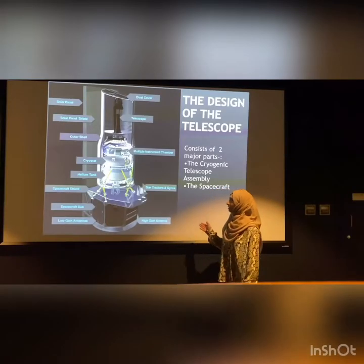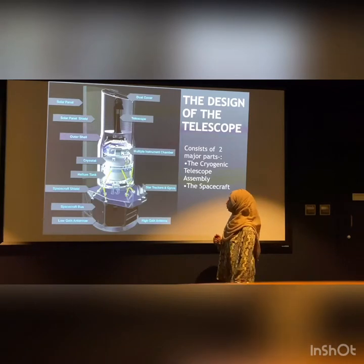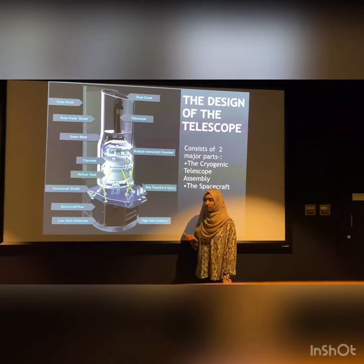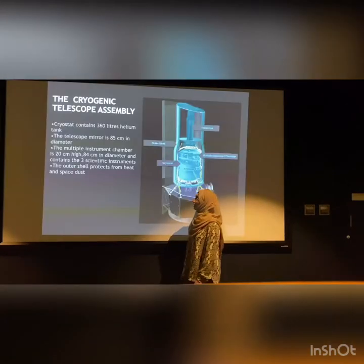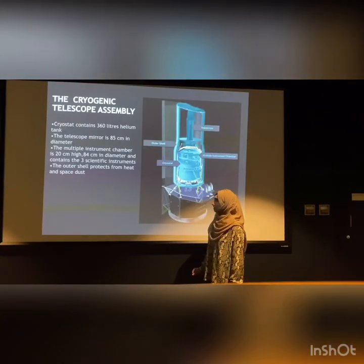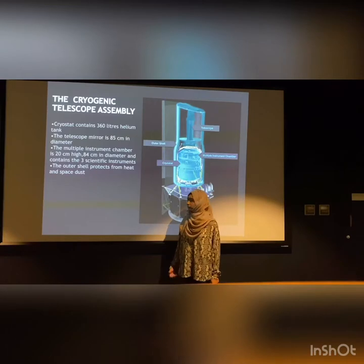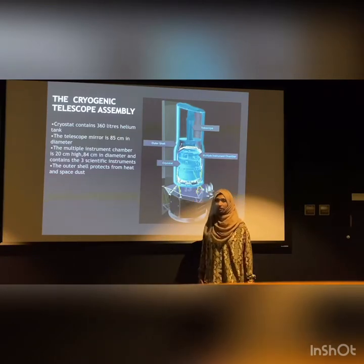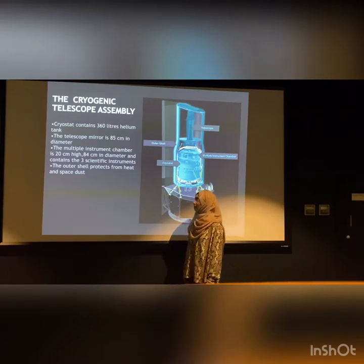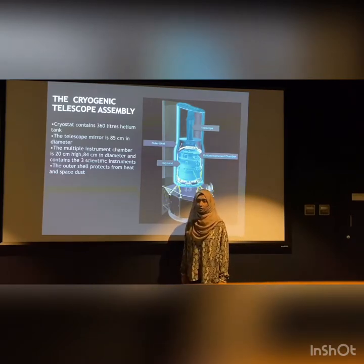This is an overview design of the telescope. It mainly consists of two parts: the cryogenic telescope assembly and the spacecraft bus. In the cryogenic telescope assembly, the word cryostat means how the components work in very cold temperatures. The cryostat contains 360 liters of helium, and it can keep the components cool up to 1.4 Kelvin for more than five years.